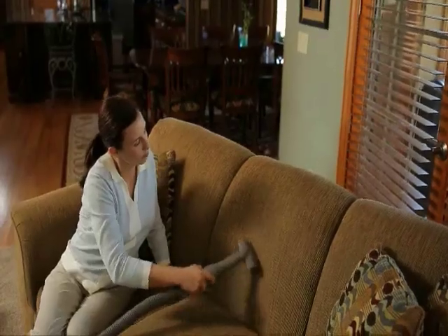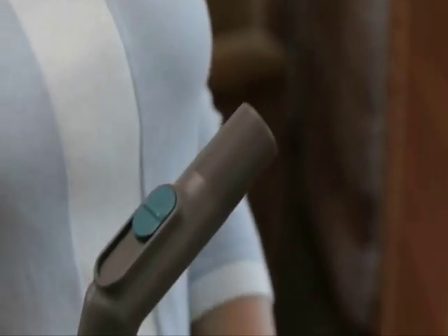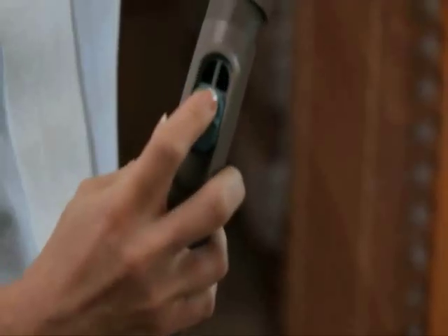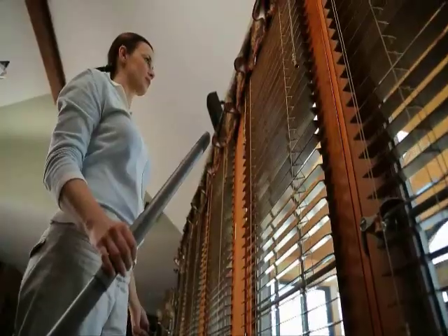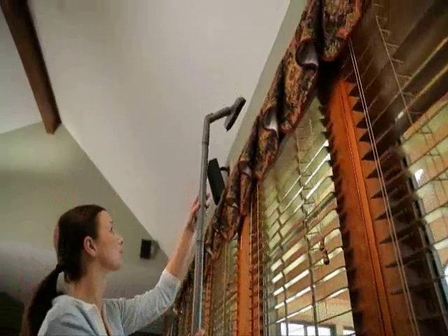The upholstery tool is used for cleaning furniture and carpeted steps. The suction control grip has a valve that slides back and forth to adjust the suction. It can be used with the attachment hose, between extension tubes, or at the end of the tubes to create a different angle.